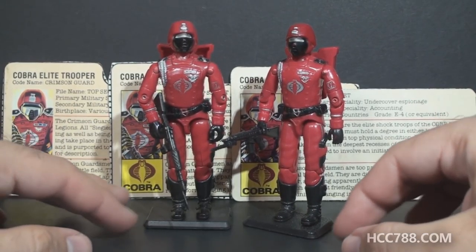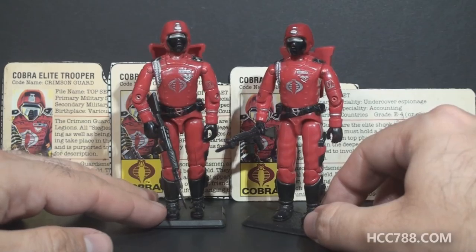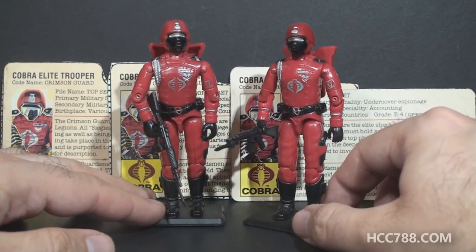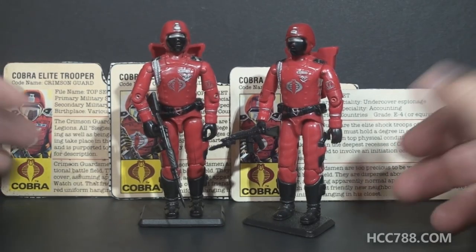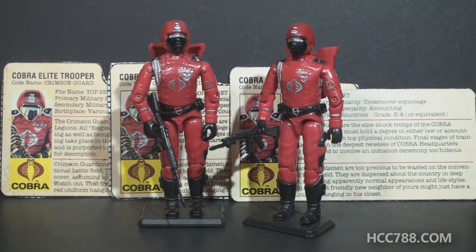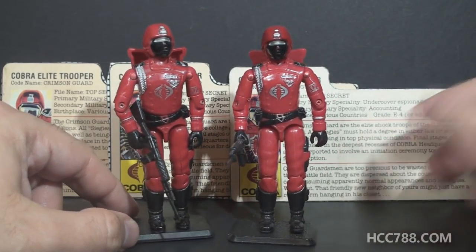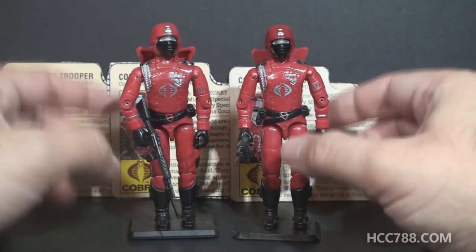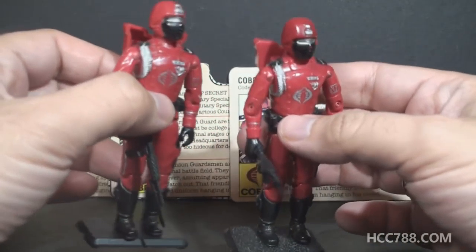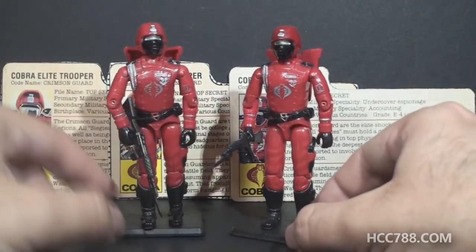Haven't reviewed this yet. This figure is actually kind of difficult to complete, at least to get it as complete as I need it for a review. Not so much the figure itself, but it has a lot of variants, including accessories variants and file card variants. It is almost complete and ready for review. I'm just missing one file card variant — I've got three, I need one more — but I do have the figure complete, and I have the backpack variant. That is one that's a little bit hard to find, so that's ready to go.